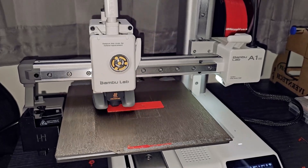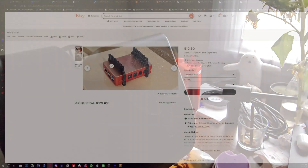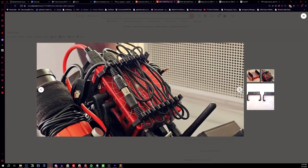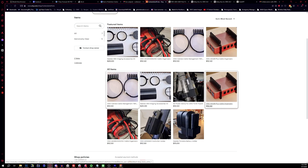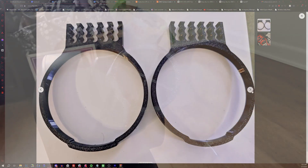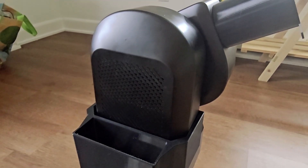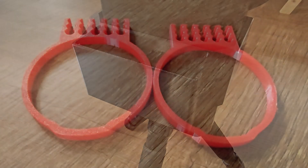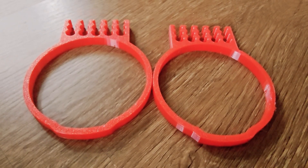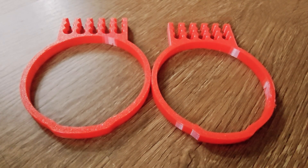Each product is crafted from durable PETG material, built to withstand the extremes of hot, cold, and dew-filled nights, designed to handle the toughest conditions so you can focus on capturing those breathtaking celestial moments without worrying about your gear. Whether you're an amateur stargazer or a seasoned astrophotographer, Alton Astro Prints has something for everyone. Visit us today at Alton Astro Prints on Etsy and find your perfect accessory to elevate your astrophotography experience.